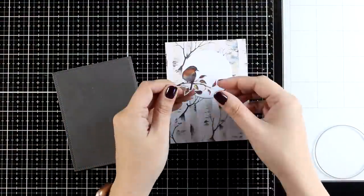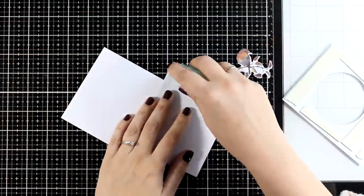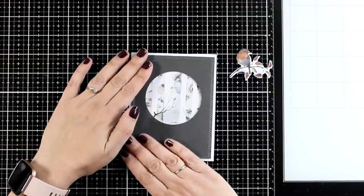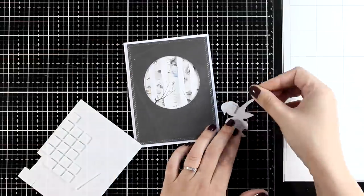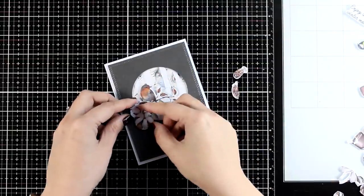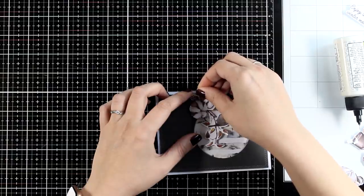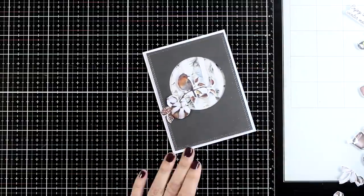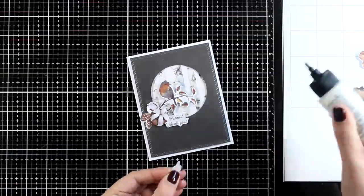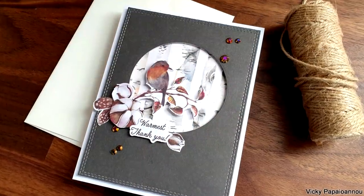For my last card I wanted to use this bird on the branch. I am going to make it a window card — not a shaker card, just a window one. I stick the background paper on top of my card base — this is the background you can see through the circle cut out — and inside the window I place the lovely bird on the branch. There are so many die cuts in that pad that it is hard to stay away from them, so I am creating a little cluster on one side of my circle using images of cotton pods and feathers. For my sentiment I went with 'warmest thank you' and I add one extra cotton pod and finish it off with gems.